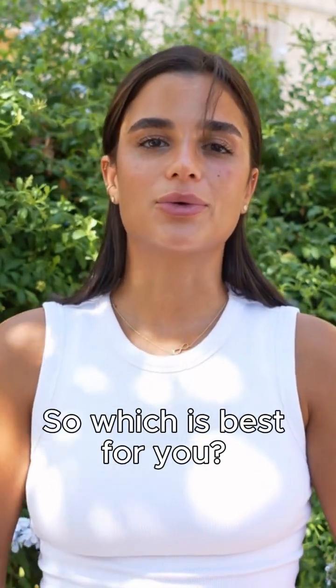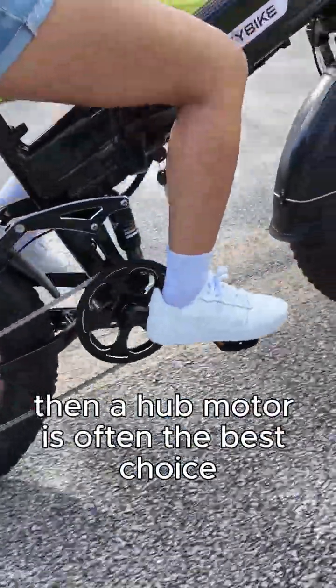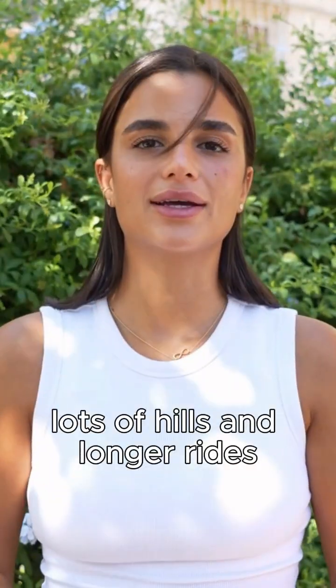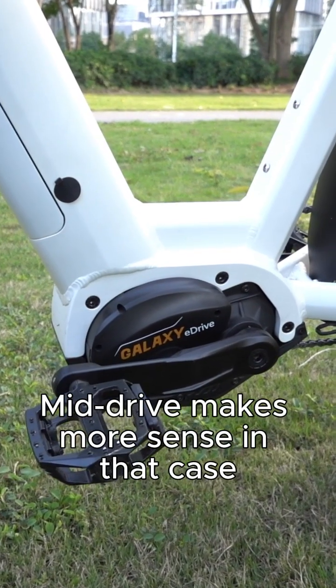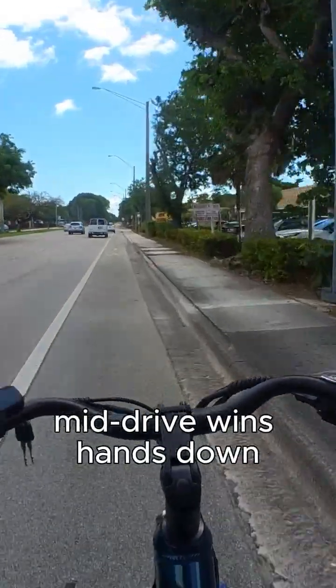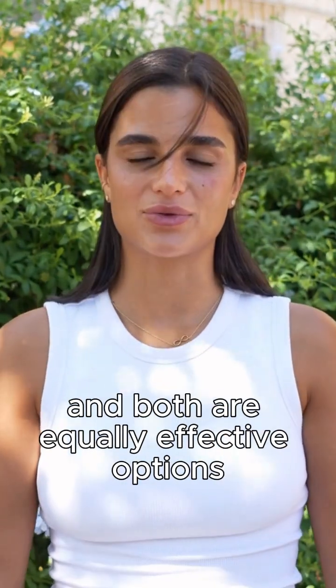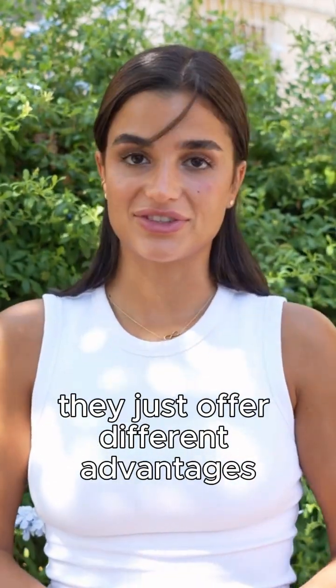So which is best for you? If you're on flat terrain and watching your budget, then a hub motor is often the best choice. Lots of hills and longer rides? Mid-drive makes more sense in that case. And if you want that natural bike feel, mid-drive wins hands down. Both will get you where you're going, and both are equally effective options that just offer different advantages.